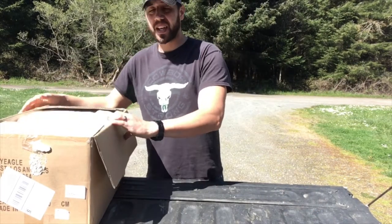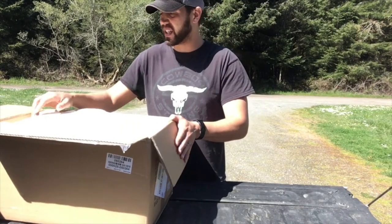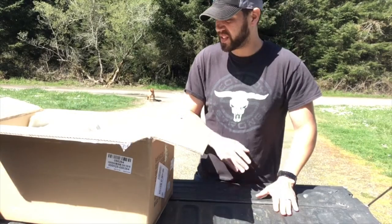So anyway, let's take a quick look. I already opened the box just to be sure that they sent the towing mirrors since I ordered several different things. It's got looks like some spray foam insulation to keep them safe and secure.